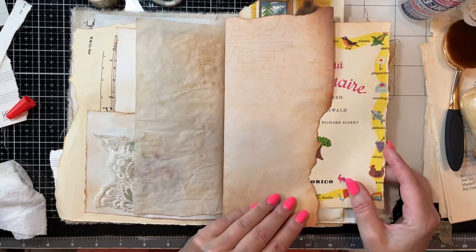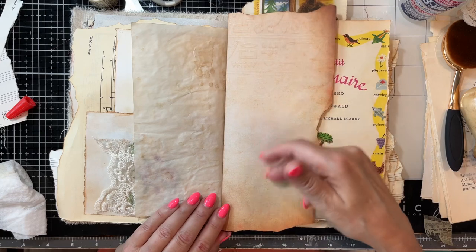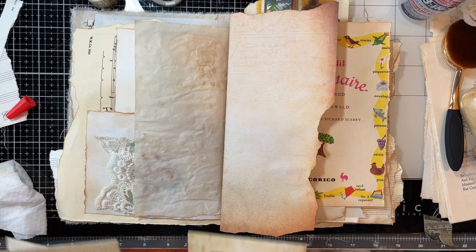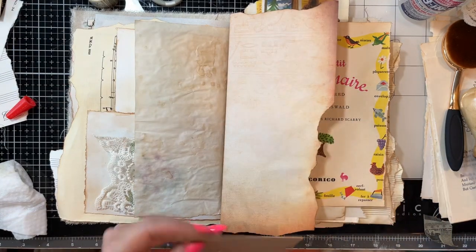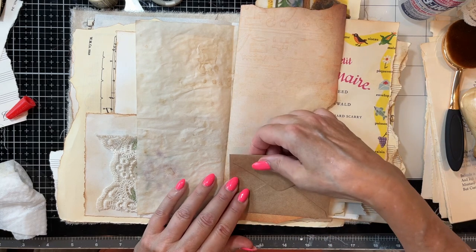On this French page, I'm going to leave this. We could do just a little pocket down here, just a little tuck spot. A mini envelope right here would be fun — I think I have one. I think I'll do this one, and then we could do a little tuck spot here.